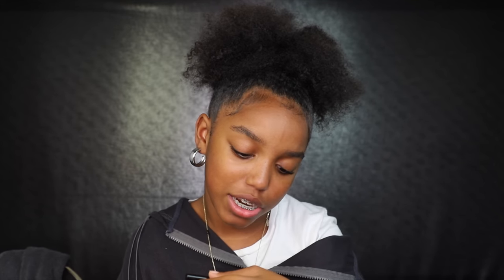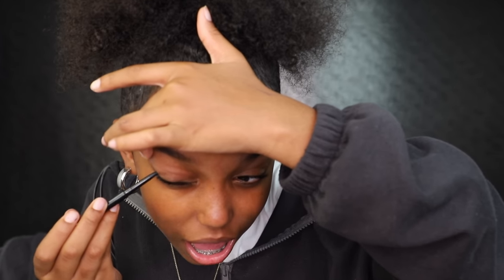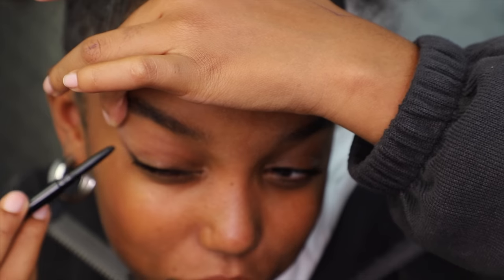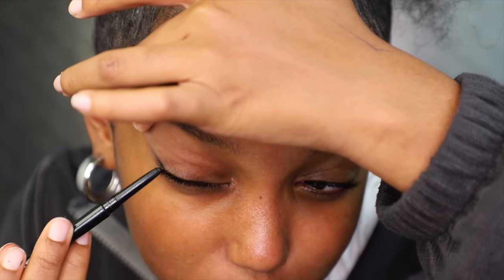I just tried liquid eyeliner this morning and it went okay, but I don't have much experience with it and I don't want to mess up on camera. So I'm using this one — it's called Bare Minerals Mineralist Eyeliner in Onyx. This is what I used before liquid. Does anyone really get their eyeliner right on the first try? It takes me forever and I usually have to use a makeup wipe to fix it. I pull up the skin a little bit and don't do too much — you can always add more.